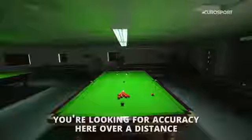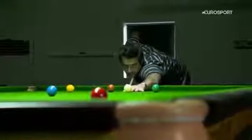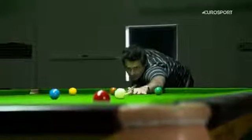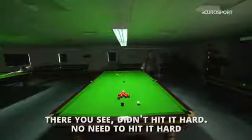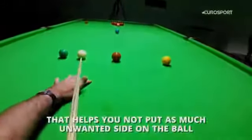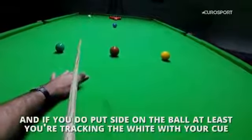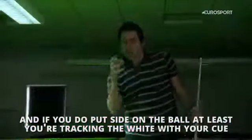You're looking for accuracy here, really, over a distance. There you see — didn't hit it hard, no need to hit it hard. It's more about accuracy and delivery. Trying to get the cue as parallel as you can helps you not put as much unwanted side on the ball. And if you do put side on the ball, at least you're tracking the white with the cue with a parallel delivery.